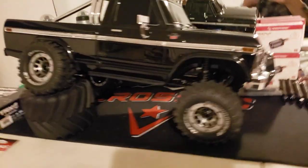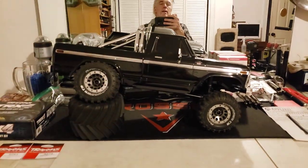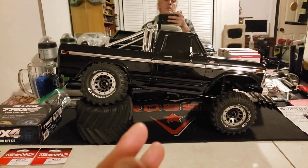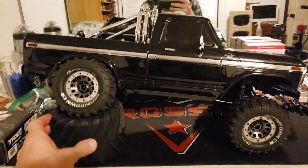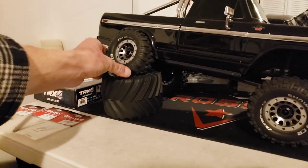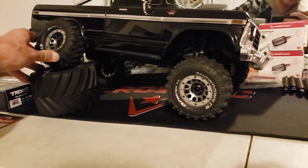Keep in mind, when the truck is sitting up at full ride height, the wheelbase is shorter. As you compress it, it stretches the wheelbase out. So how I'm sitting right here, I've got somewhere right around four inches of travel where the tire's sitting in the wheel well.